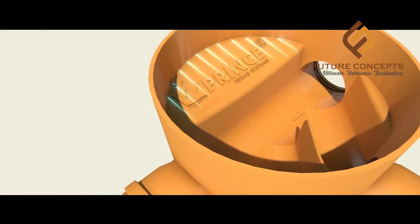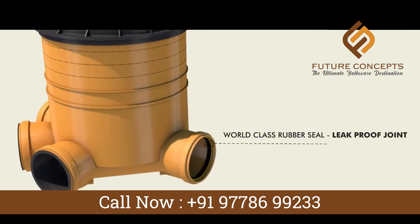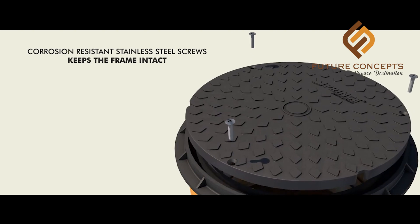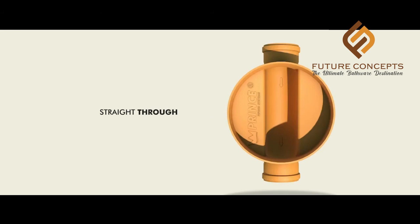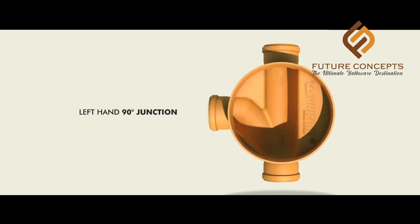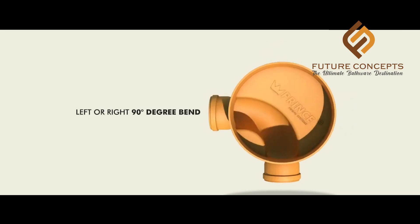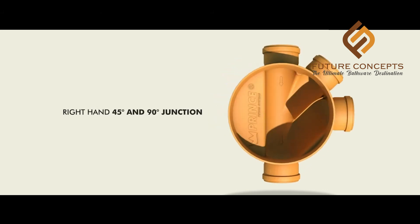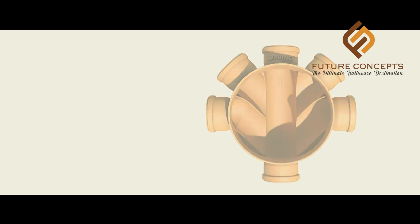The sewage system is block-resistant, leak-proof, stainless steel, and corrosion-resistant. The blanking plug is heavy. It supports straight-through, LH 90-degree junction, 90-degree bend, 45-degree and 90-degree LH junction, and multiple inlet and outlet configurations. It also serves as an inspection chamber.